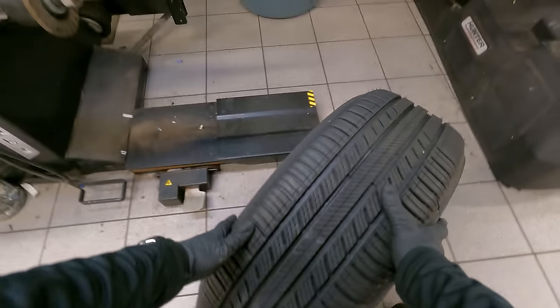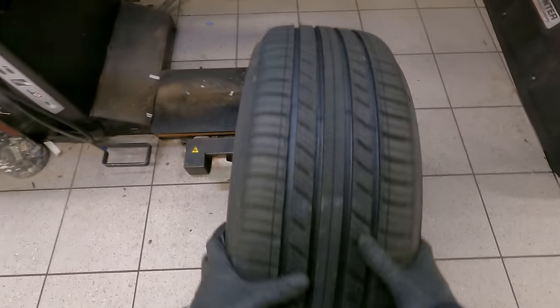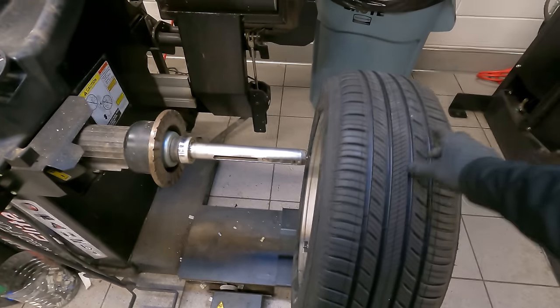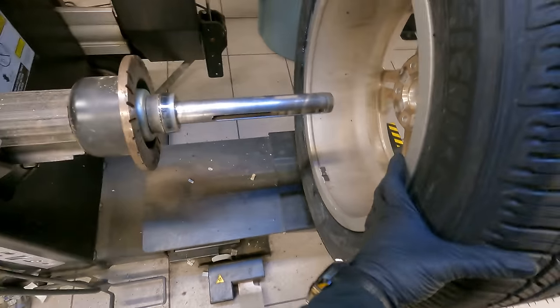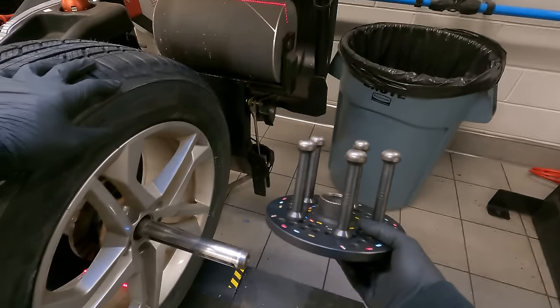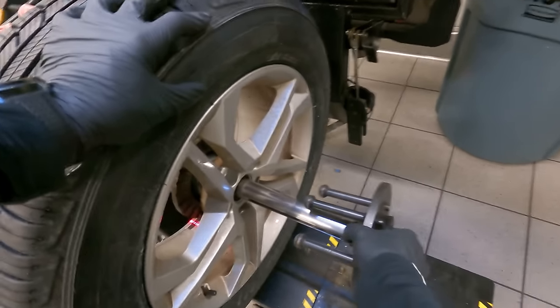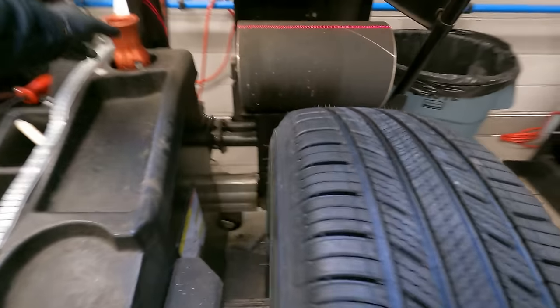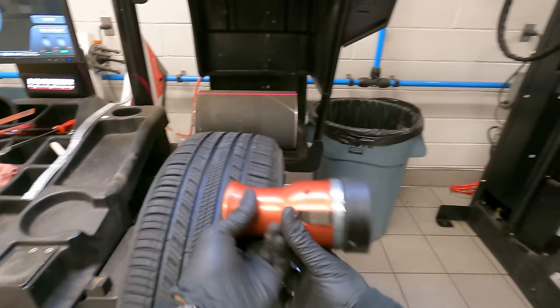My back is kind of hurting today, so let's lift this tire up. Let's slip that right on — gotta get it in. Here we have our magic fingers. Stick that there, we got this guy right here.